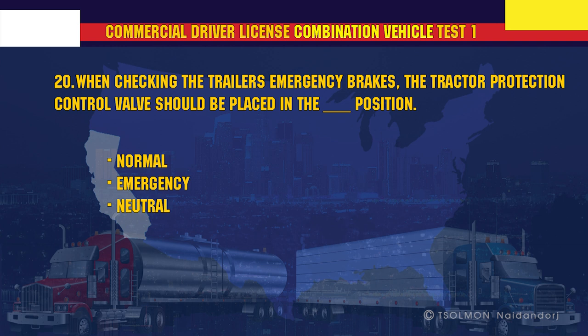When checking the trailer's emergency brakes, the tractor protection control valve should be placed in the emergency position.